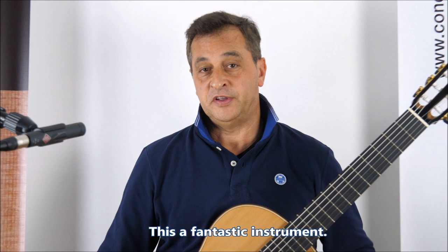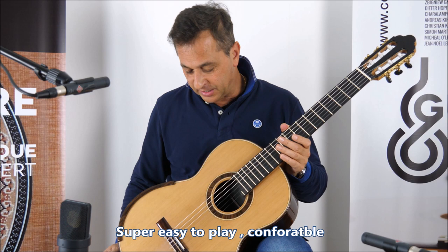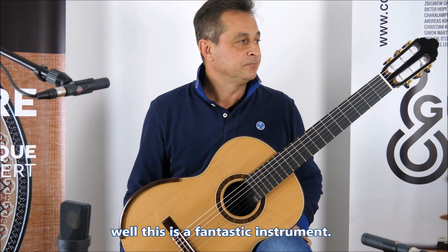And then the melody with the tremolo. If you're looking for a piano-like volume guitar, super easy to play, comfortable, with plenty of power, thick sounding, and you need to be heard — this is one of the best guitars. This is a fantastic instrument. Thank you for watching and stay tuned.